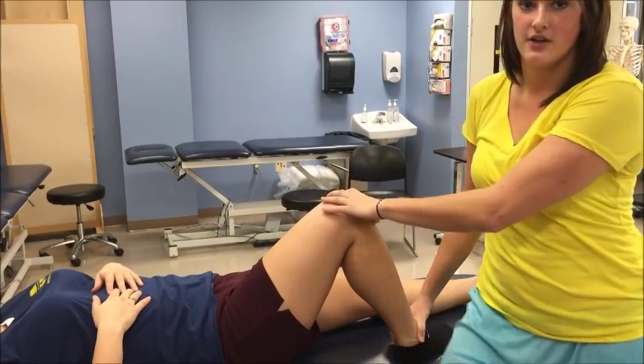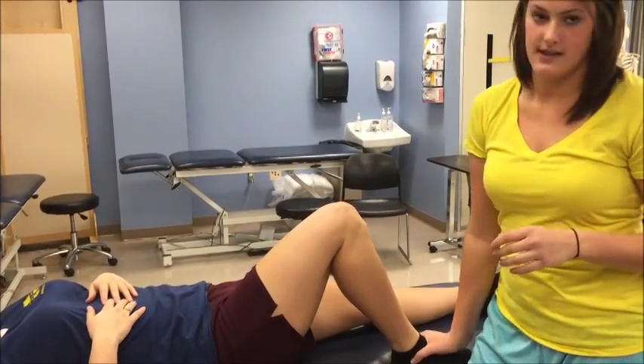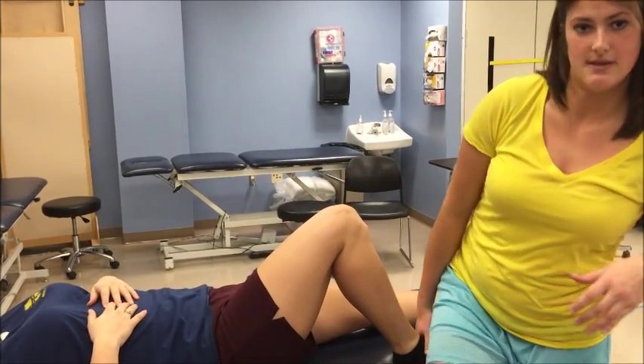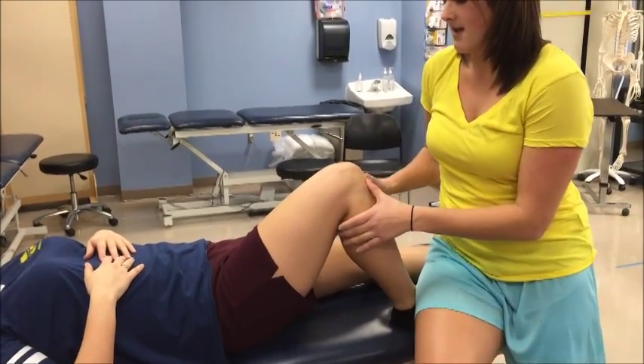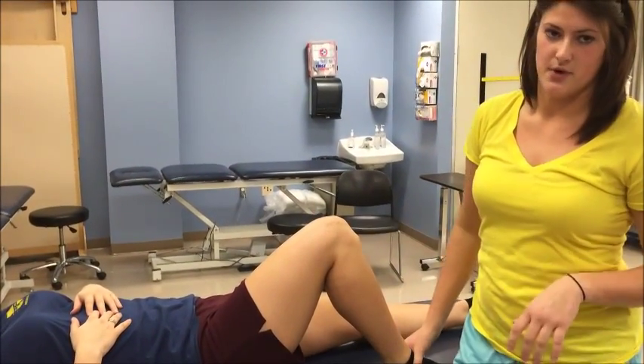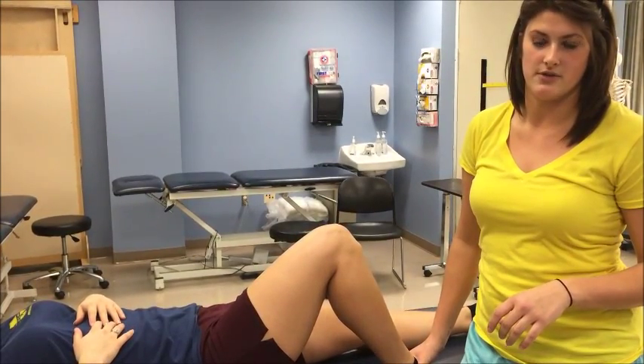To test anteromedial rotary instability, you're going to rotate the foot 15 degrees laterally and perform the same test — sit on the foot and pull forward. A positive test for both of those is excessive motion compared to the normal side.